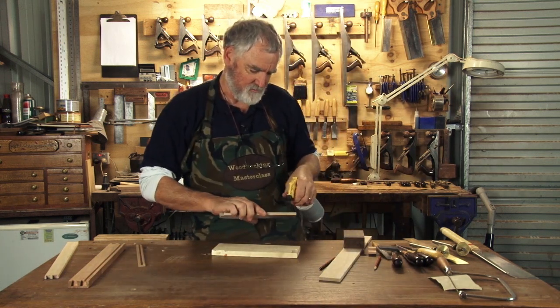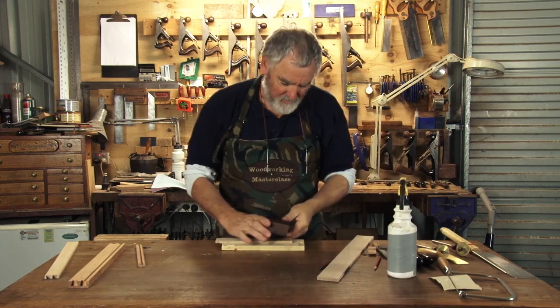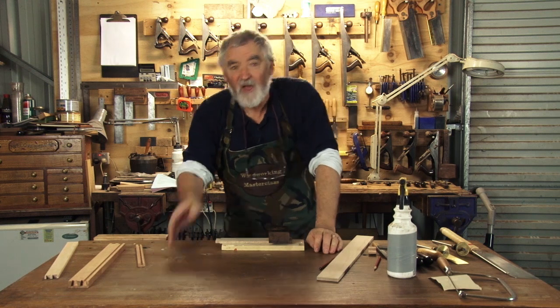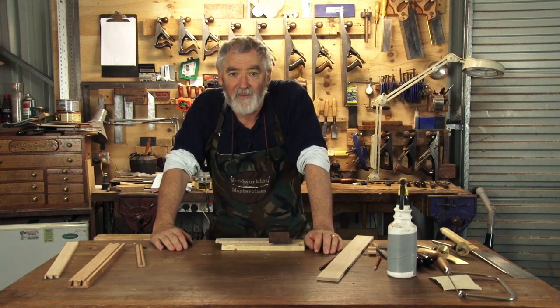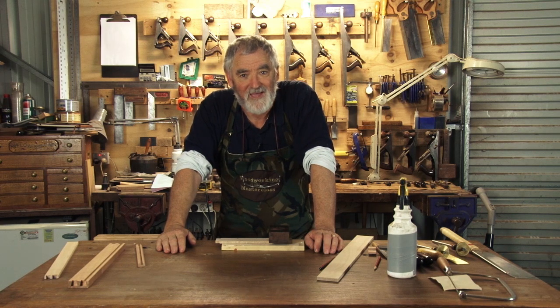Squirt of water down there. Hold down and then chisel it out. I'll do that whilst you're having a break. And when we come back, I'll show you how to transfer it onto the back of the drawer.